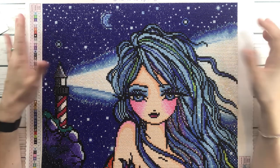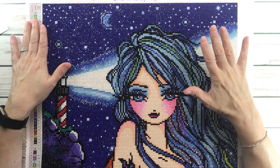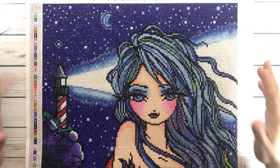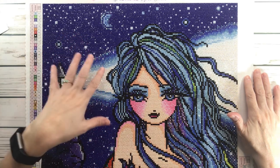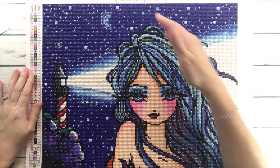Okay, so what's to say about this painting? I absolutely love it. It's just beautiful, it's very very sparkly. It's named Rochelle, it's by Hannah Lynn, and it's from Diamond Art Club.